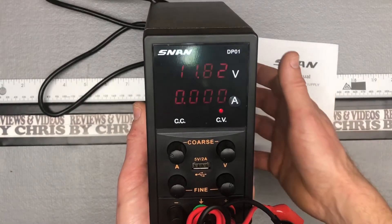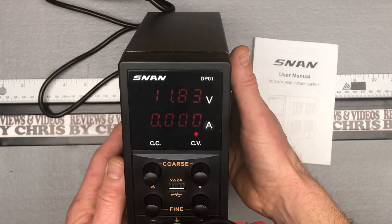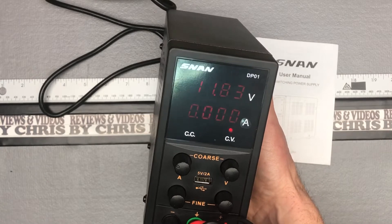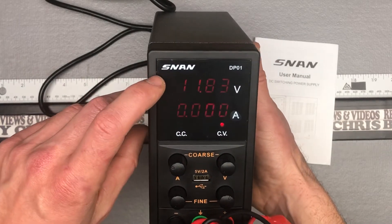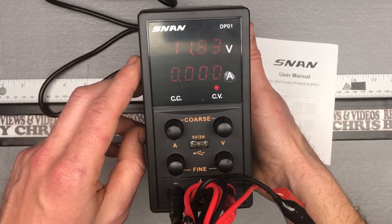Hey there, Chris back. Going to do a little quick demo here on this SNAN DP01. This is a DC power supply — a variable power supply up to 30 volts, up to 5 amps. You can see right now that I've got it on, and you have that nice four-digit output for your voltage and your amperage.